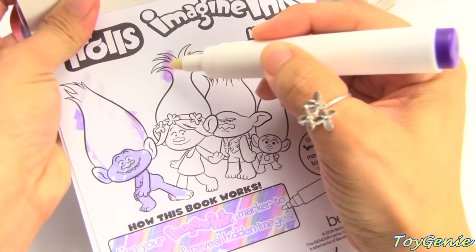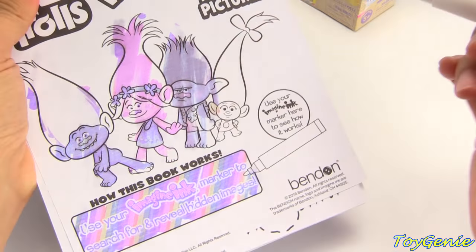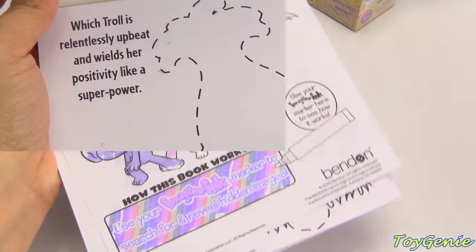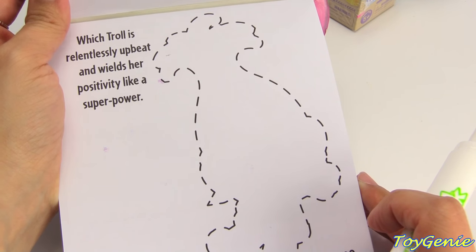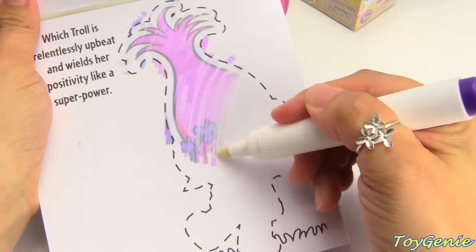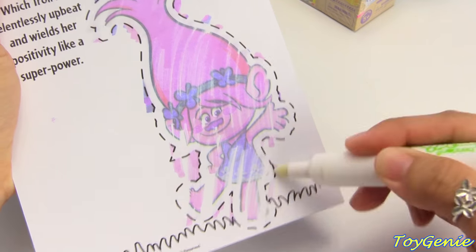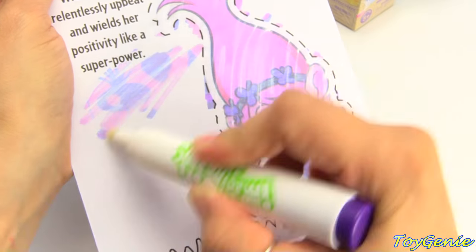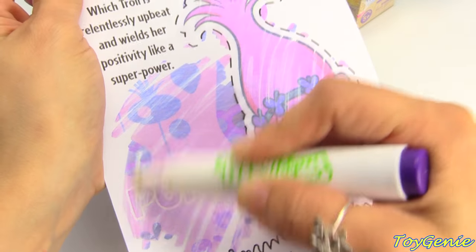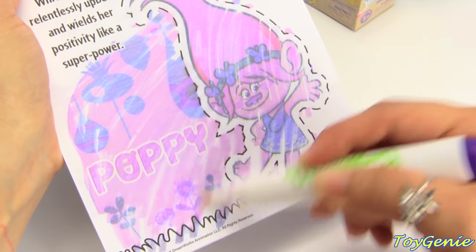We have Guide Diamond, and Toppy, as well as Branch, and then we have Smidge. Super, super awesome. And this first page says: which troll is relentlessly upbeat and wields her positivity like a superpower? Super pretty and pink — it's Poppy! That's right. Let's color in the rest of this. So pretty.